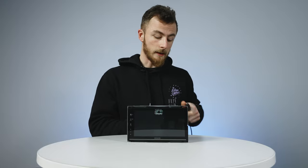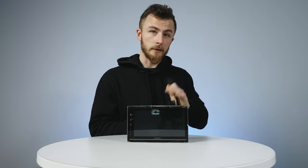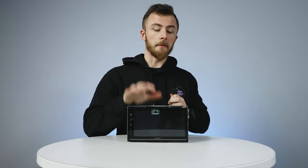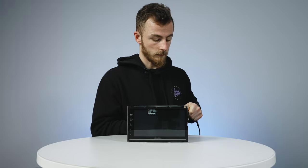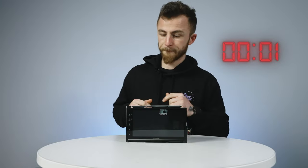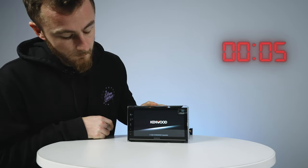So let's get this unit powered on. Just so you can see the startup time, I'm going to plug it in on three, two, one — and you instantly get the Kenwood splash screen, so that's pretty good.